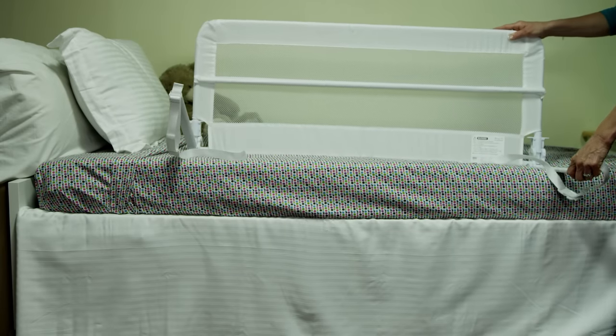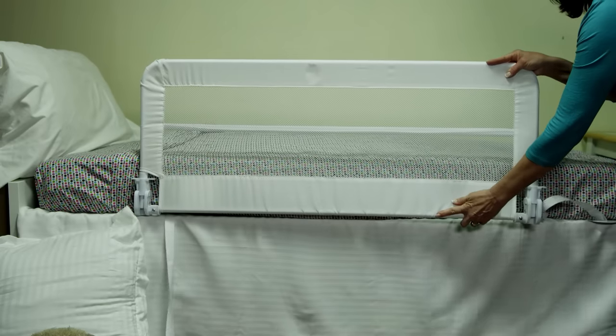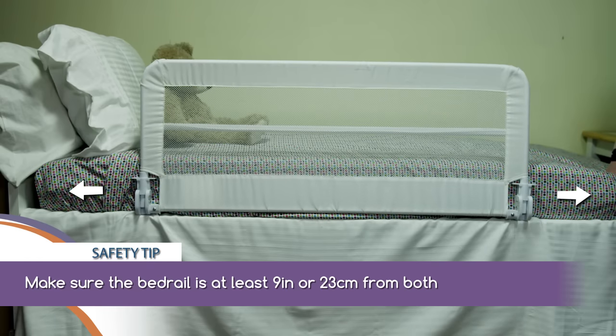First, pull down the brackets until they click and lock into position. Position the bed rail so it must have a space of at least 23 centimeters or 9 inches from both ends of the bed.